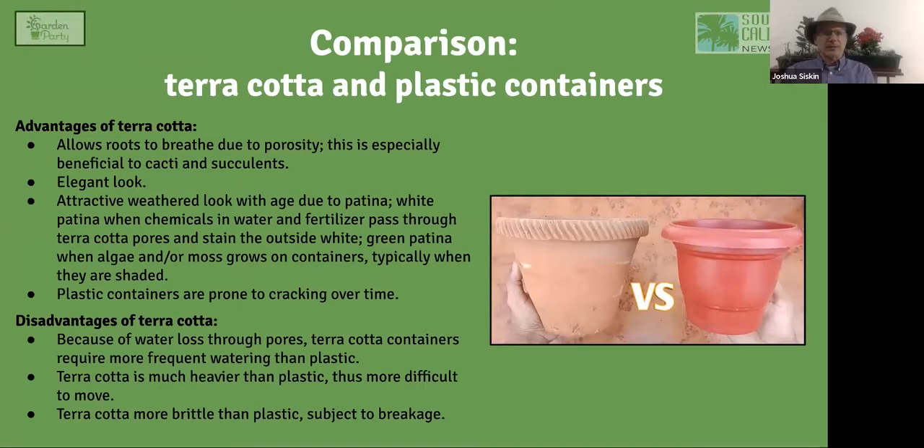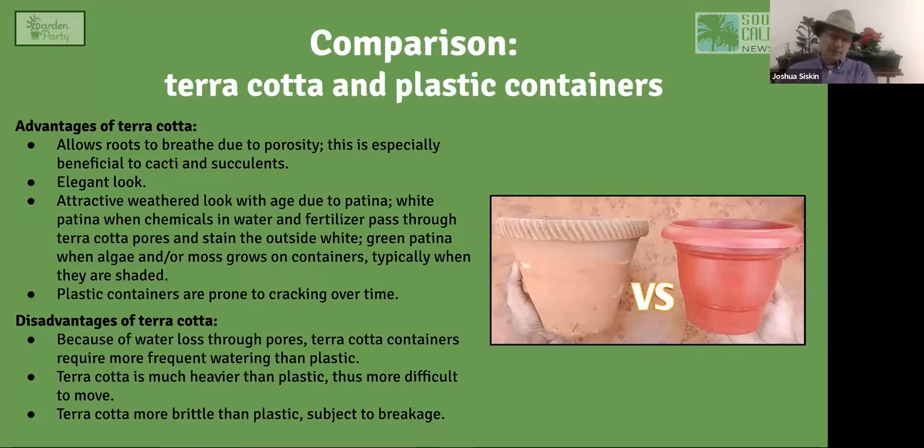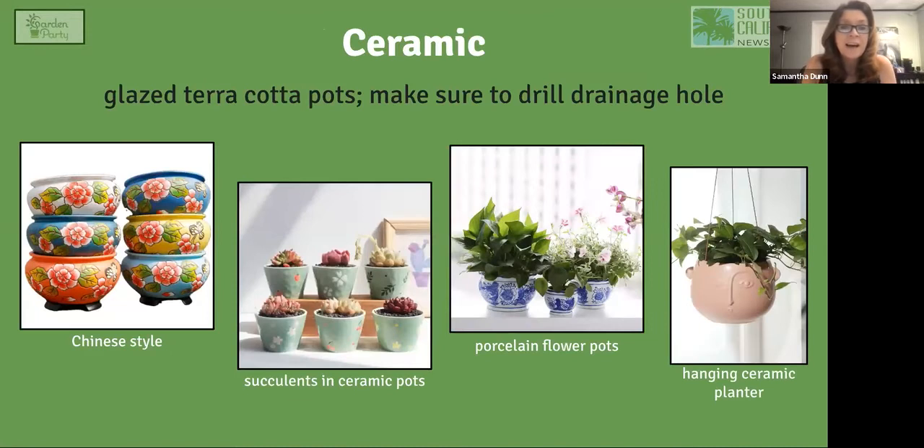The advantages of terracotta: it allows roots to breathe due to its porosity — especially good for cacti and succulents. It has an elegant look, and as it ages the white or green patina becomes more appealing. It's also more durable than plastic, which cracks over a few years. The disadvantages: because it loses water through the pores, you'll have to water more often. It's also heavier and more brittle — dropping a terracotta pot will break it.